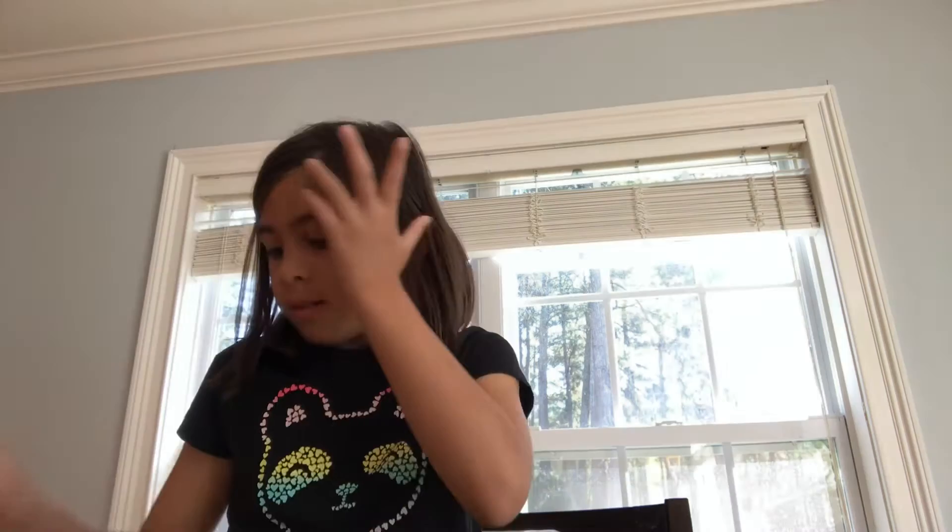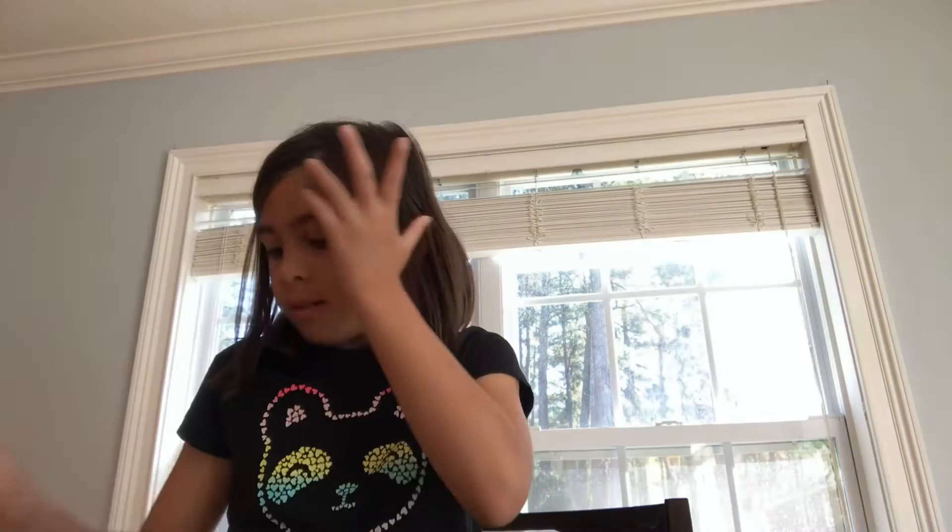Now you can get some gnomes and put them on the swing — they look so cute over there. Or you can put one of them on the swing, and then get this one. We'll be making food by the fire.